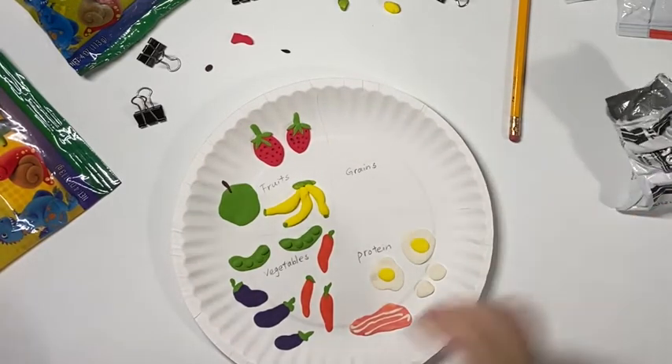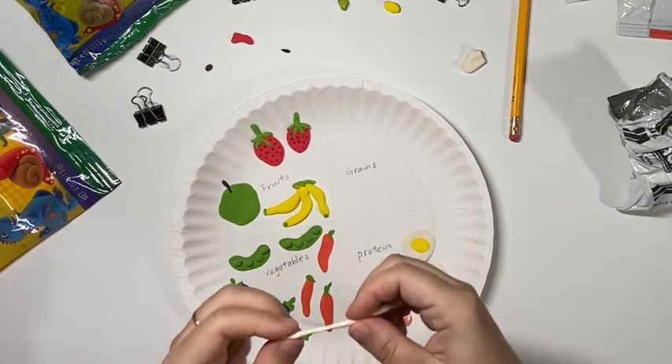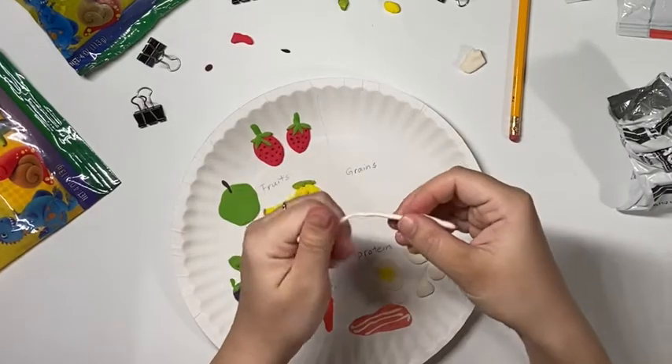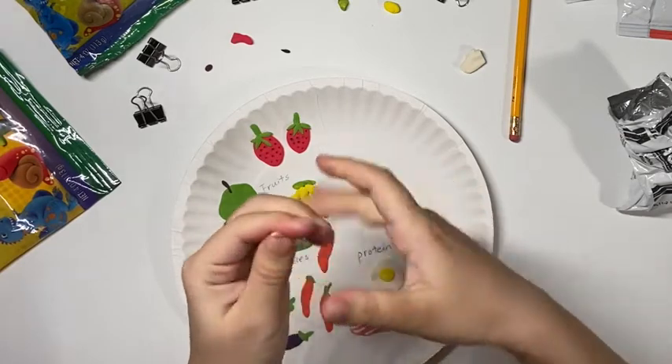Next, I will focus on my grains section. First, I will make some noodles. I choose to make white noodles — you can just make a really long line like a snake and then put them on your plate.